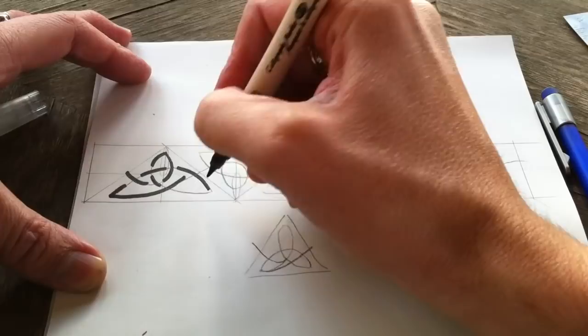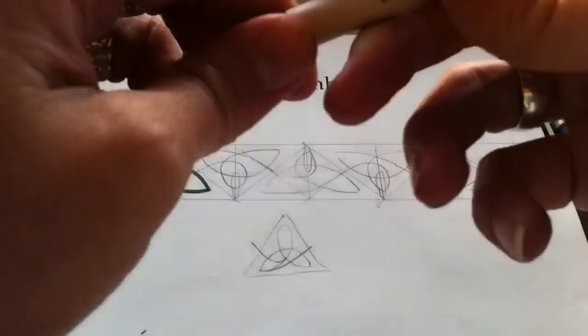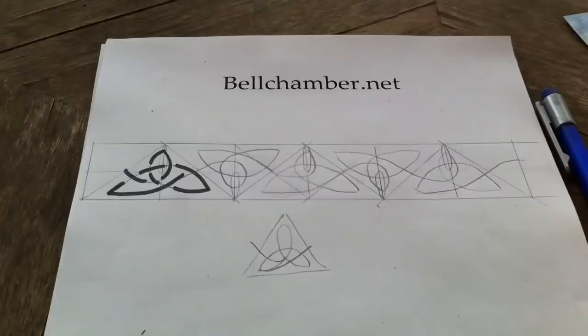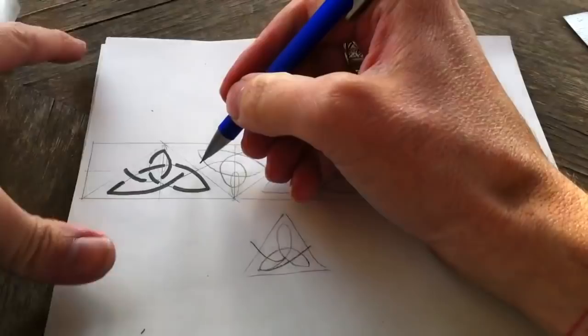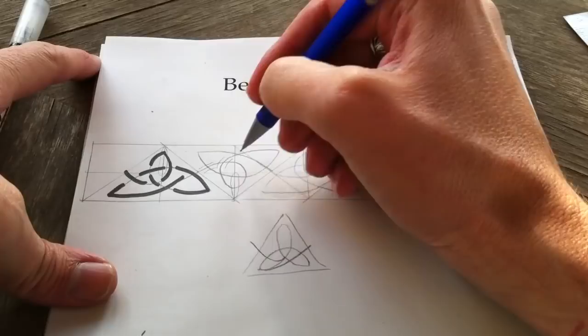Now you can trace over this, or another way to construct this — I'll use the pencil instead. Draw a line as thick as your ribbon, over and under, each spot. This is how you're going to erase it.